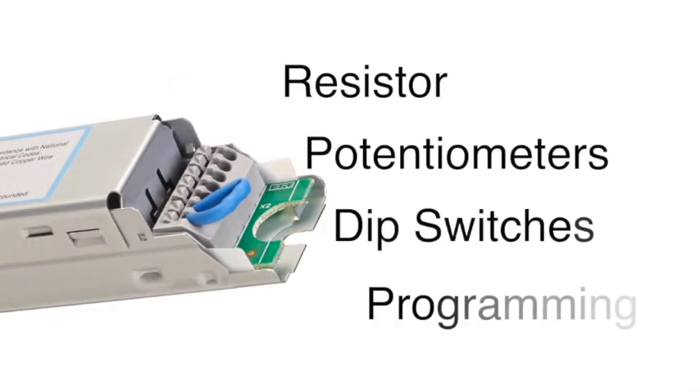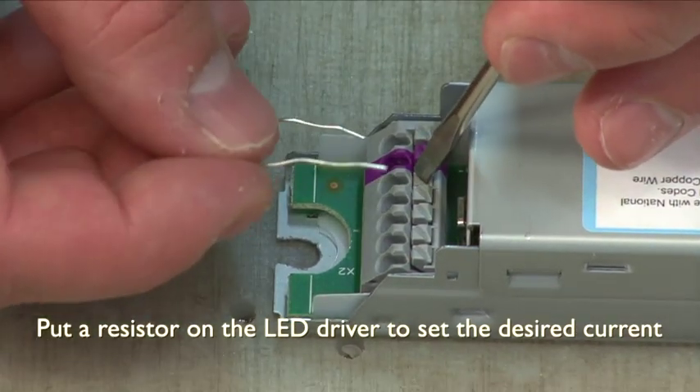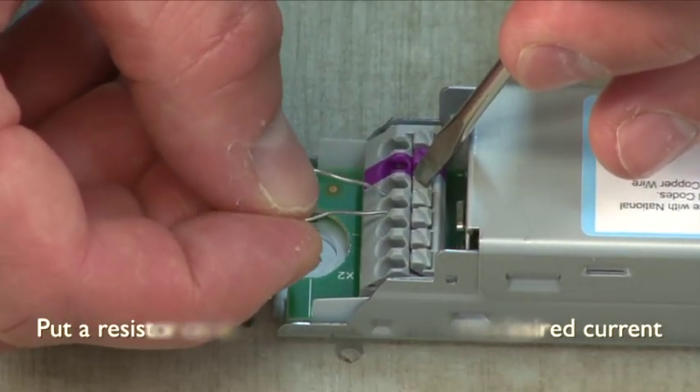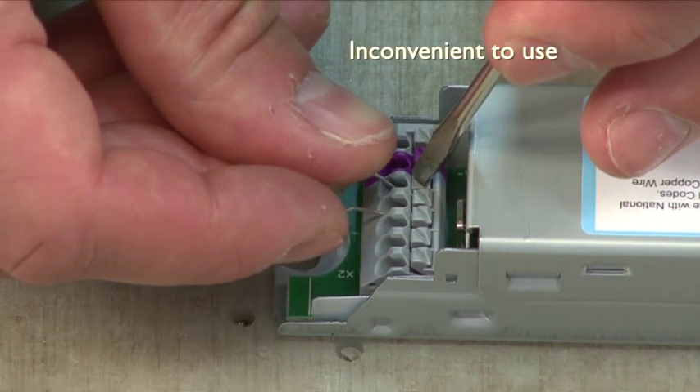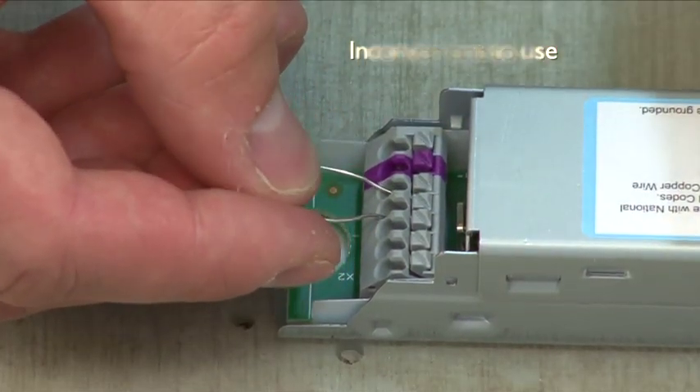Currently, there are a variety of methods used to adjust the output current of LED drivers. One method is putting a resistor on the driver that allows you to set the desired current. This is inconvenient to use, however, because each driver has a specific resistor that you have to process and stock.